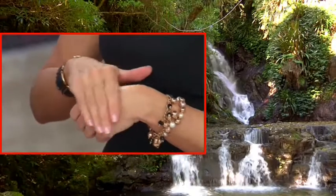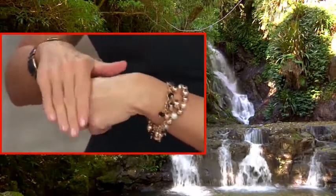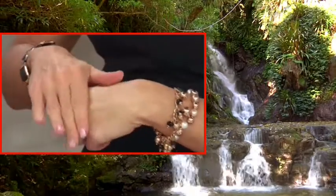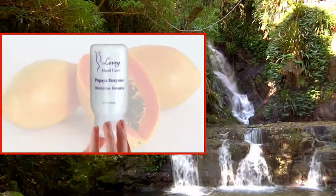See for yourself — your dry cracked hands will become softer, brighter, and more youthful looking in just seconds. You'll always have beautiful hands when you use Lovey Hand Care's papaya enzyme moisturizer formula.